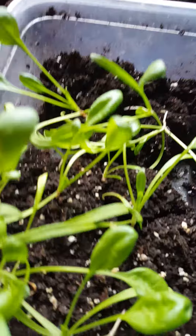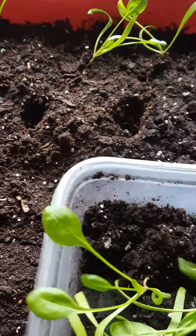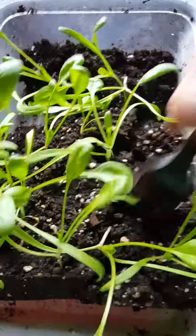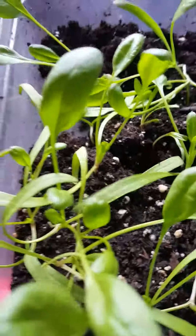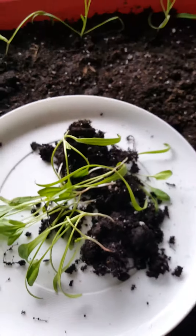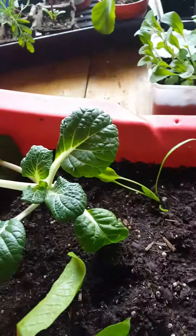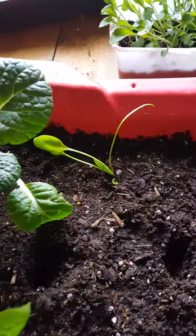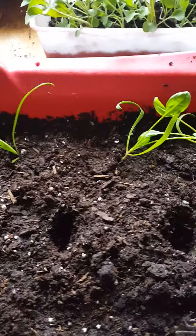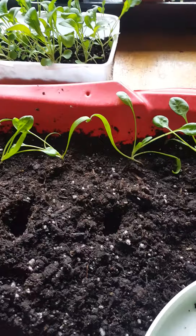I've been loosening the soil in my container with a fork, just loosening it a bit, carefully separating. Now that I've got some room I can just kind of shake it and dump them out onto a plate — or here I have a frisbee. I've been using the fork to make my holes and I'm staggering the spinach, trying to keep them four inches apart.